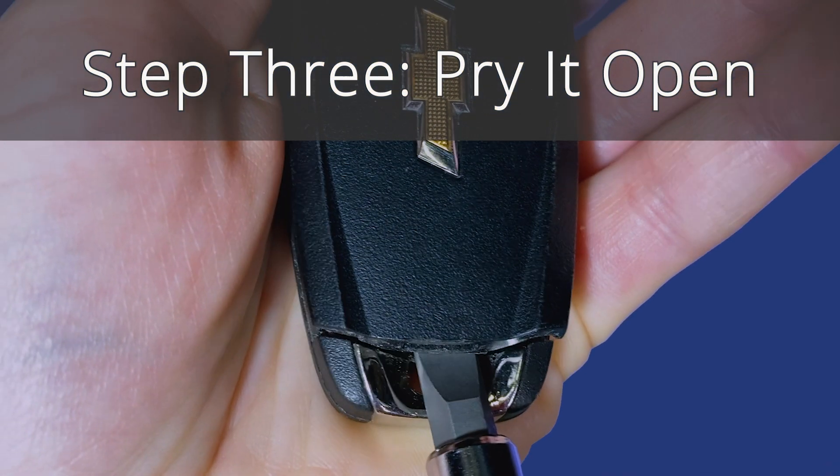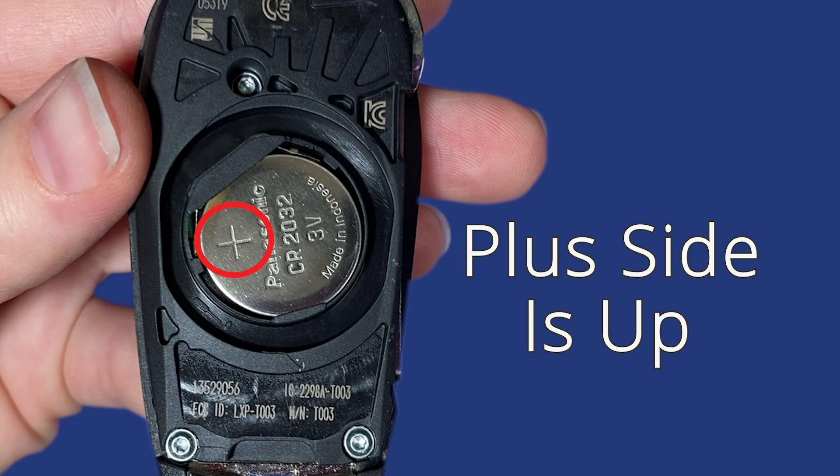Step 3: Pry the fob open. Notice that the plus side is up.